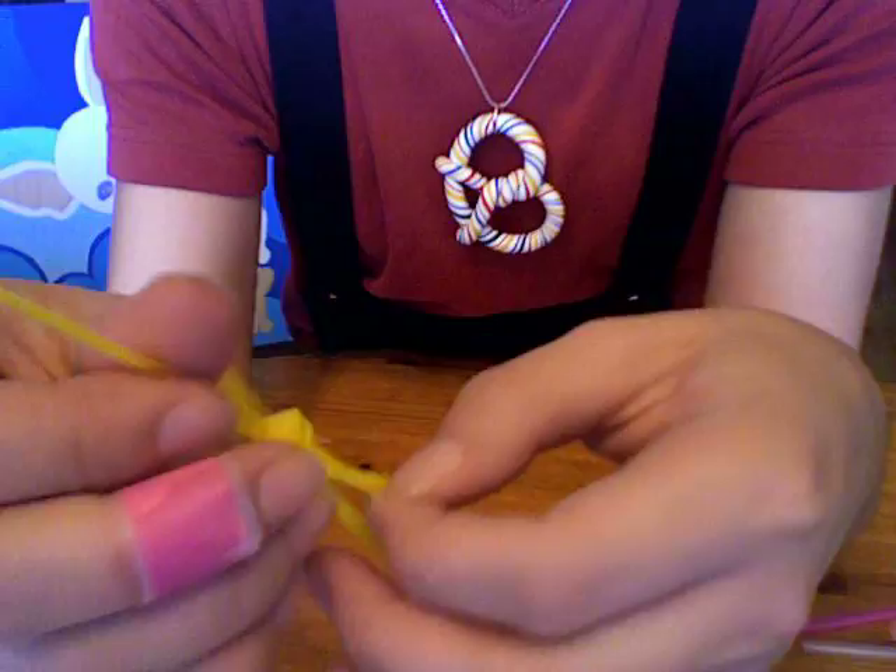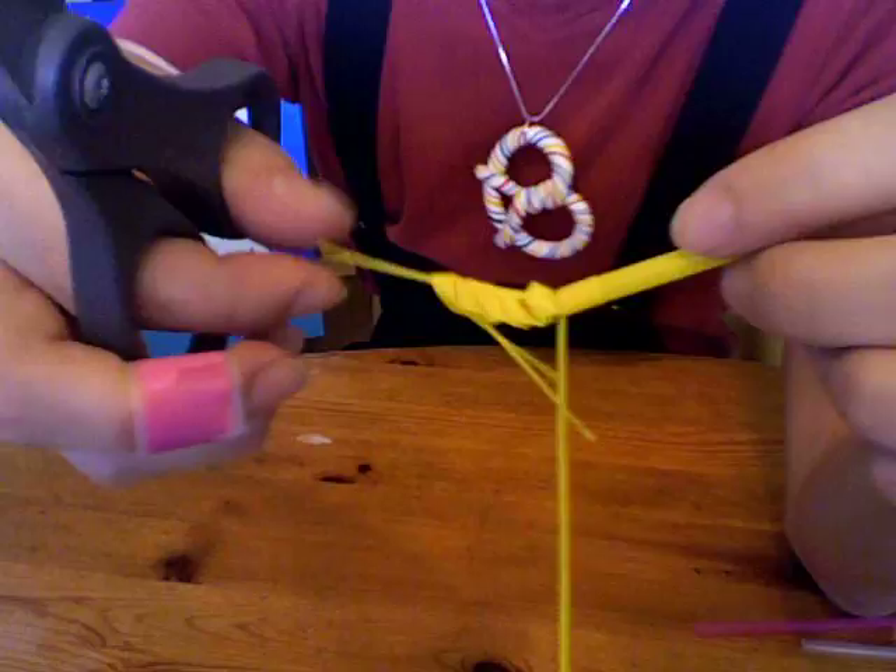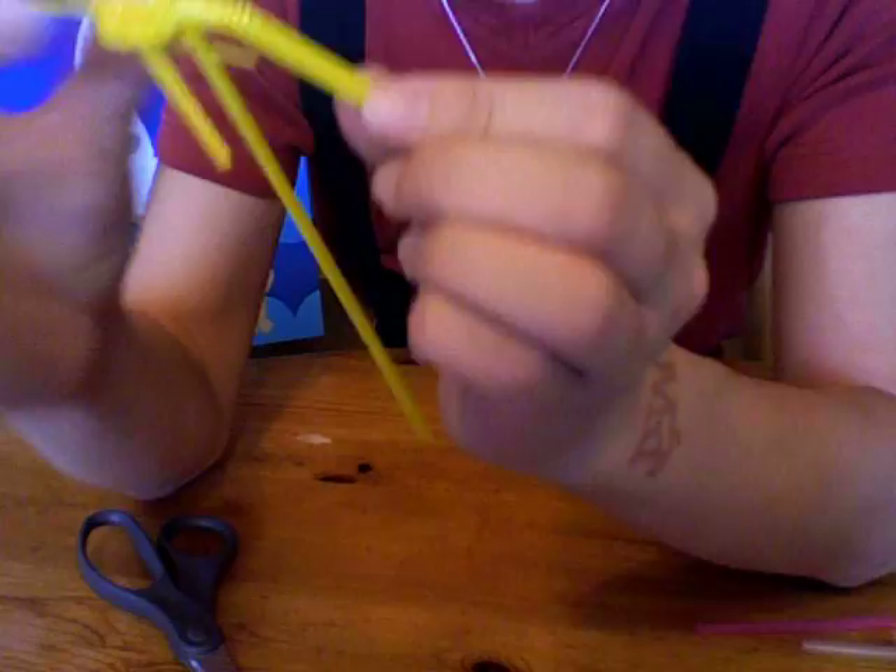Trim down your shrimp's whisker and cut it in half, making it two. And my favorite part — bend the bendy part of the straw.